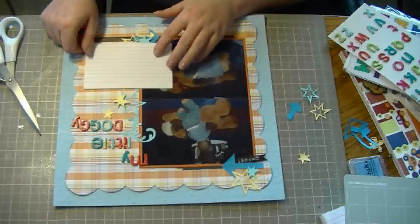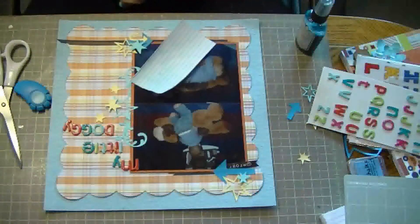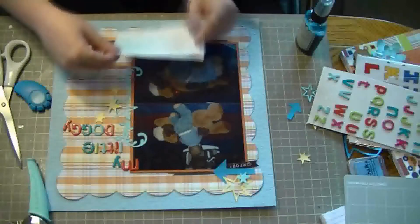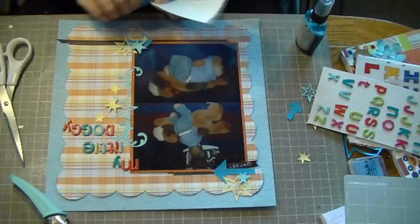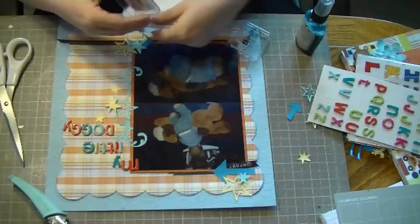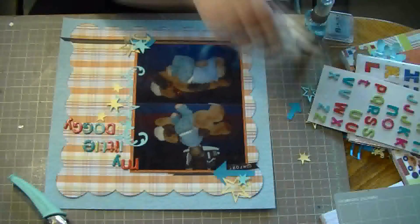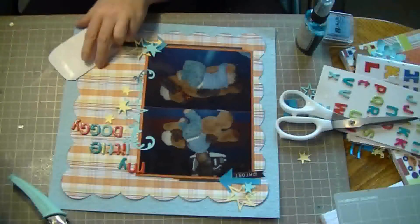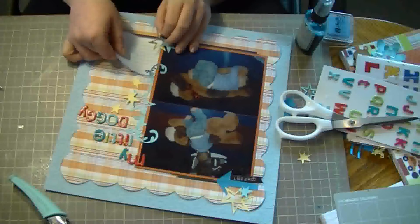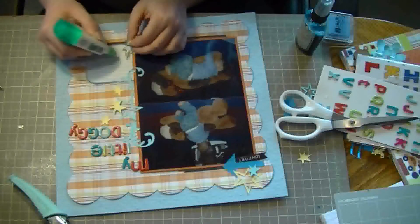Now I want to add journaling. If you didn't want to add the journaling, you could easily just write it. But since this is for somebody else's scrapbook, I always put journaling in so they know where to do it. I sprayed this with the Tattered Angels Glimmer Mist because I thought the white was just a little too bright. So I'm just roughing up the edges, and I corner chomped the corners to make them a little more circular, then inking up the edges. Since I didn't plan this out in advance, I had to lift up my images, and then I just put some ATG on and stuck it down, adding a little glue again to make sure the images stick.